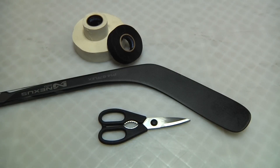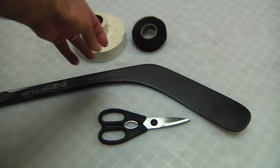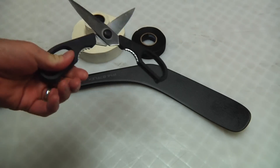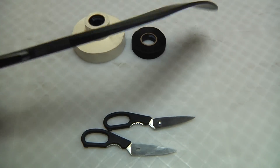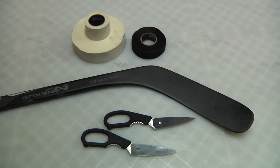Hey YouTubers, this is Brent from Upper Corner Hockey. Today we're going to tape up a hockey stick the way I like it. Everybody has their own preference but this one's mine. You'll need a roll of one-inch tape, inch-and-a-half tape, a pair of scissors that don't come apart, and an untaped hockey stick. Let's get going.